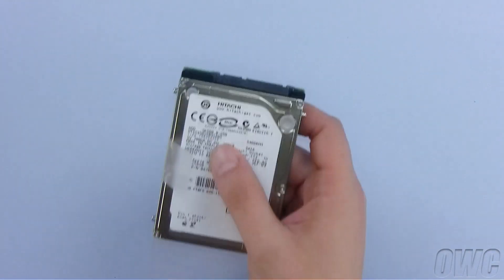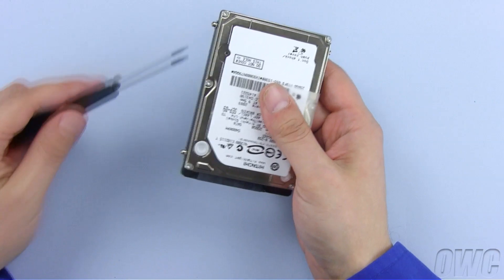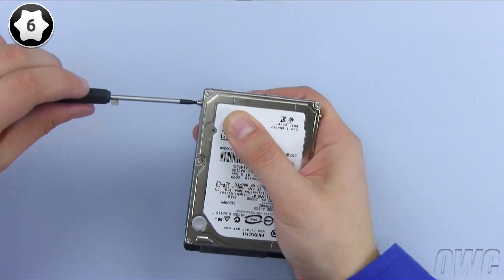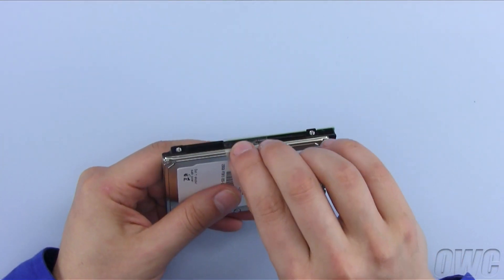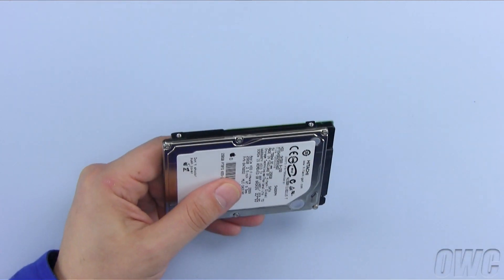Using your Torx T6 screwdriver, remove the four retaining posts from the drive. Finally, peel off the plastic tab. You can now set the original drive aside.